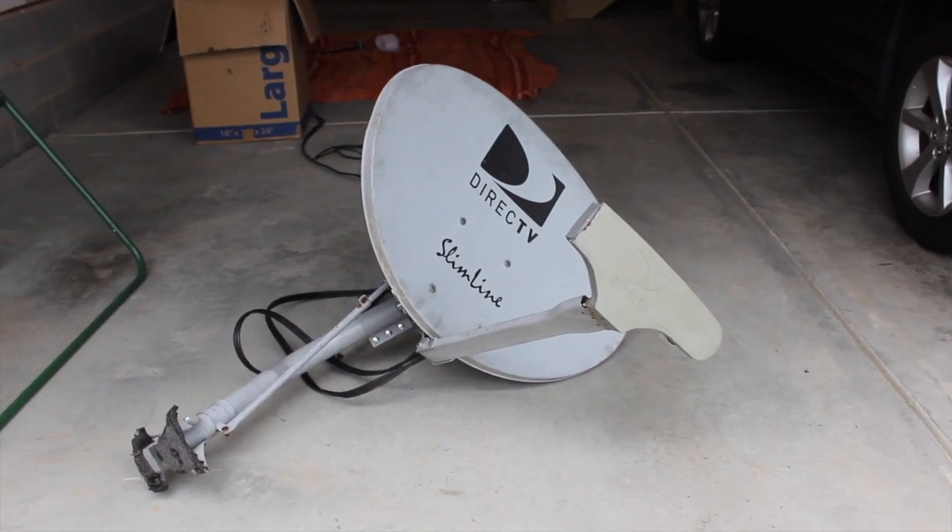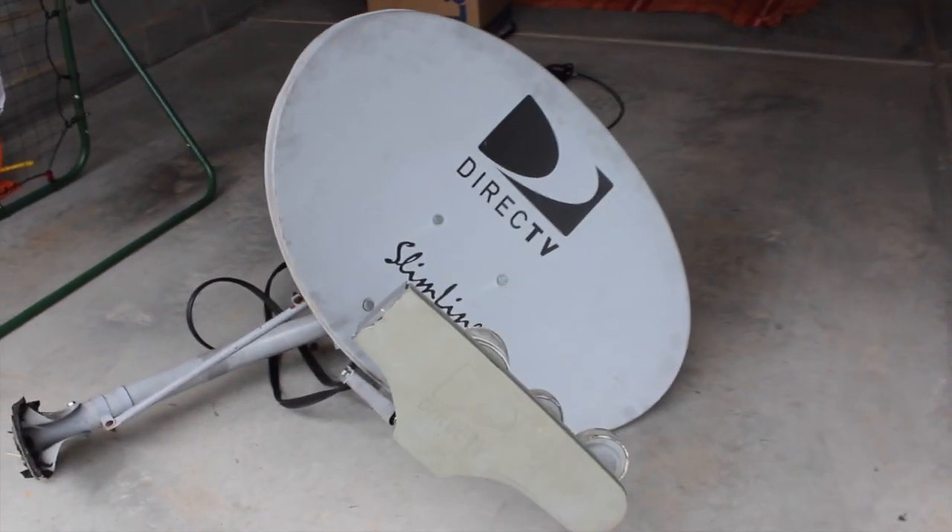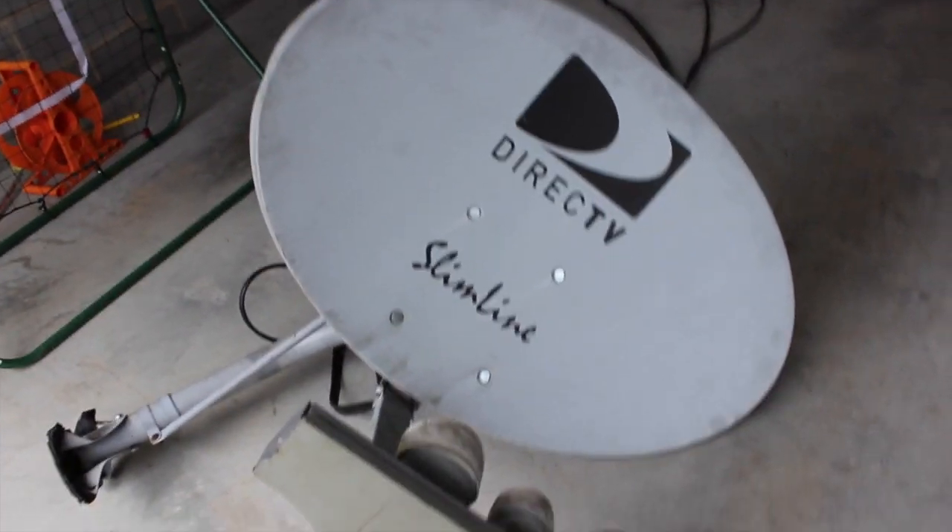The first thing you need is a satellite dish with an LNB. The LNB is what receives the waves and processes them. You don't want to spend too much on the satellite dish. A great way to get one for free is to ask local satellite dish installers for one to spare, or, like I did, post an ad on Craigslist.